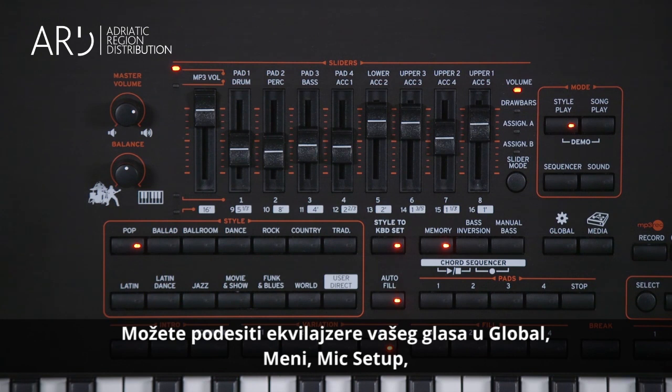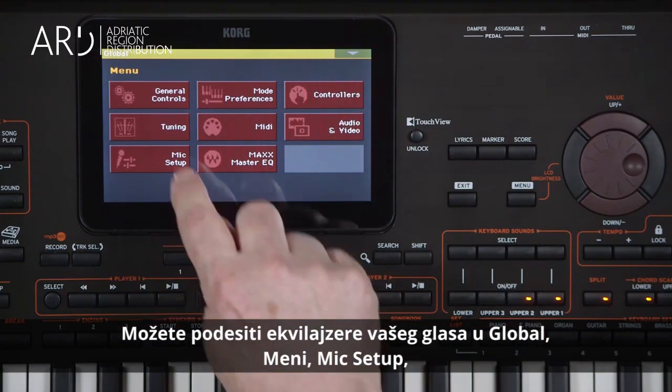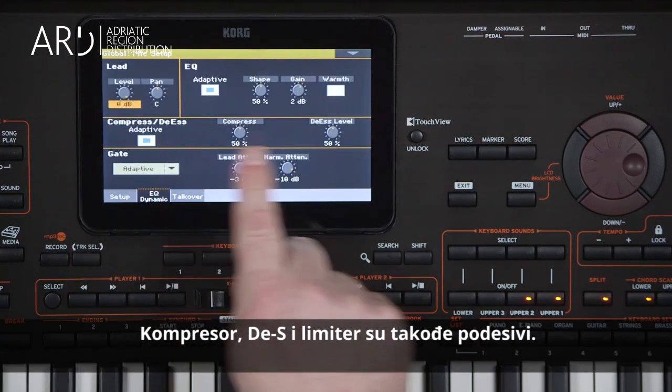You can adjust the EQ of your voice in Global, Menu, Mic Setup, EQ Dynamic Page. Compression, de-essing, and gate are also available.